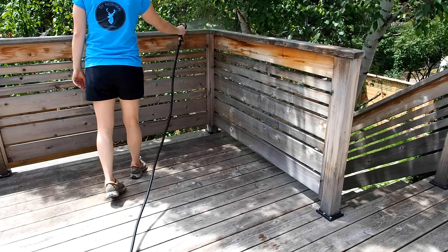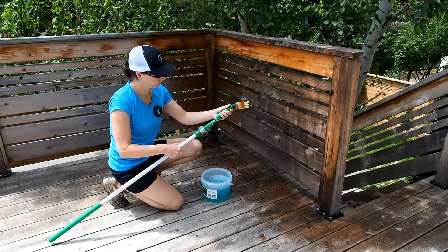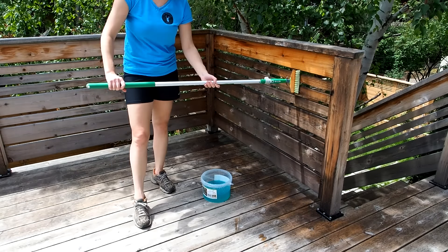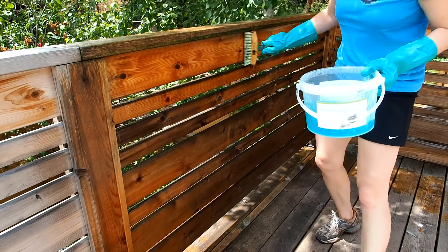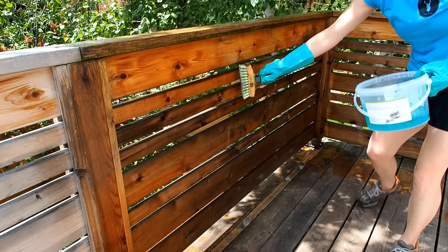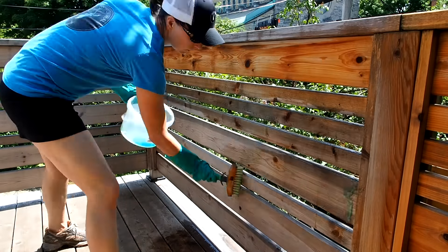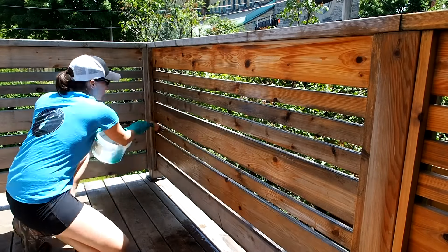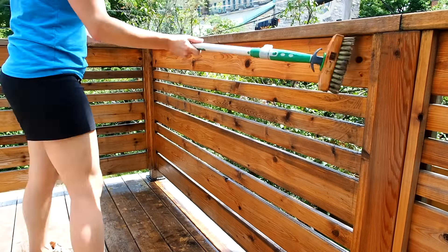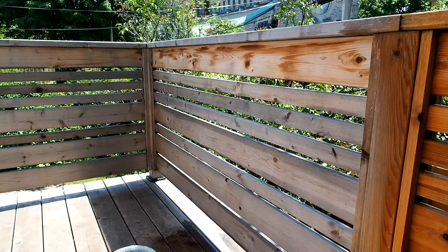I'll start by lightly misting the area to be cleaned, then start applying the wood reviver with the provided brush. I'm also using Osmo's telescopic handle, but it was a little awkward on the railing so I quickly dropped the handle and used a shorter grip. This stuff works fast and the results are dramatic — watch it go from this to this. I painted on the cleaner using a thin coat all across the railing, then let it sit. After 20 minutes I gave it a good scrub down using the scrub brush, then rinsed it off with the hose. You can see it working right before your eyes — it's pretty crazy, I was not expecting this.